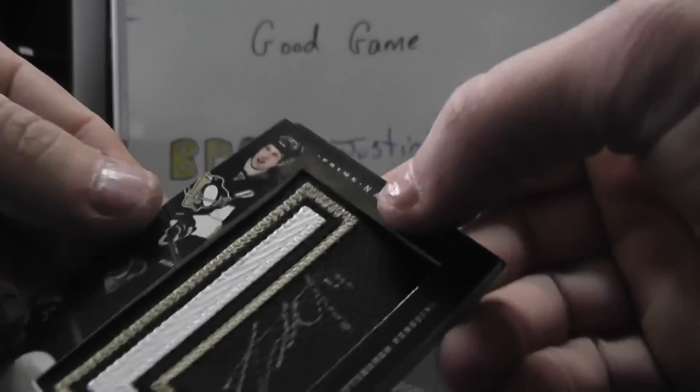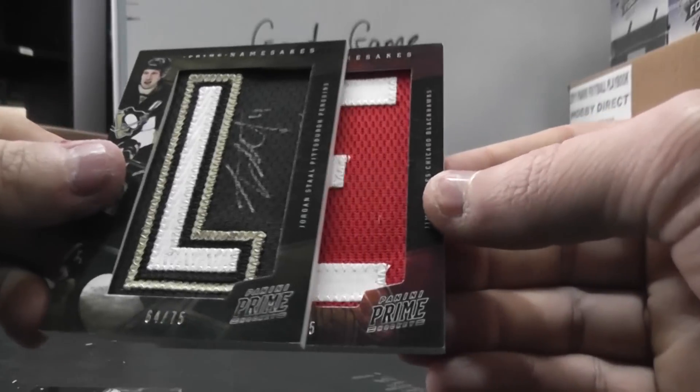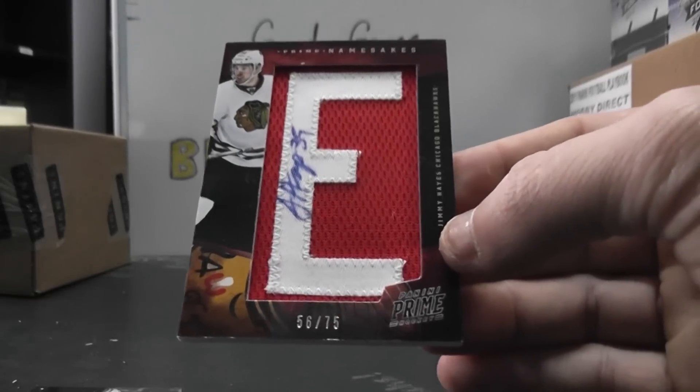And a letter patch autograph of Jordan Stahl, number to 75. And another letter patch autograph — who is that? Jimmy Hayes, number to 75.